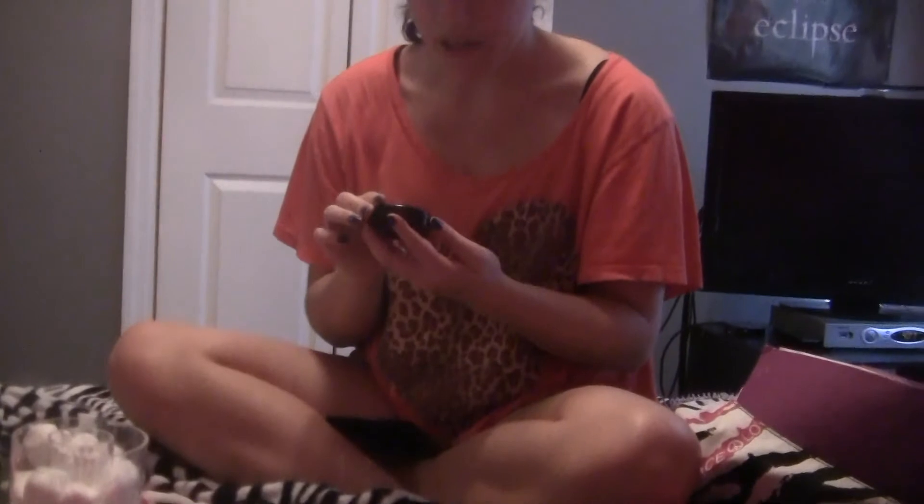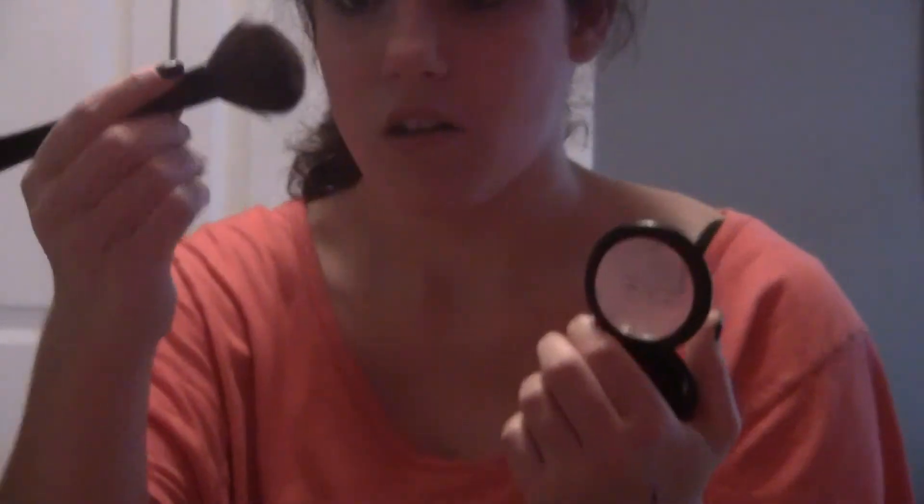Now I'm going to be using my MAC blush in the color Danty. It's pink and it has shimmer in it — just a little bit, not too much. I'm going to be using the same Ulta blush brush. You're going to place it on your cheeks. Sorry for laughing too much — Elizabeth's making me laugh.